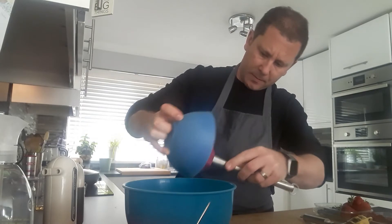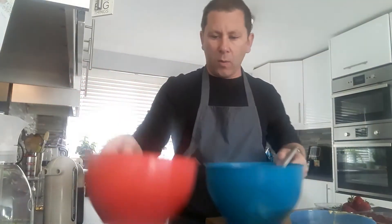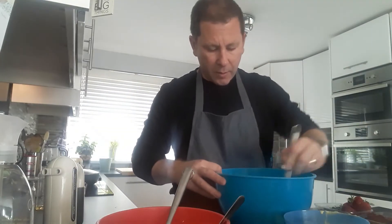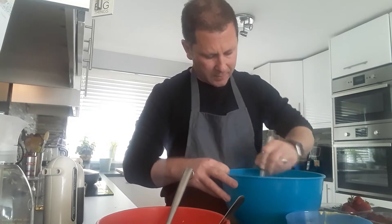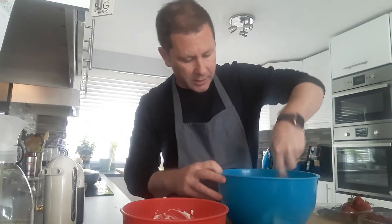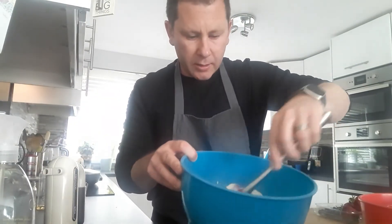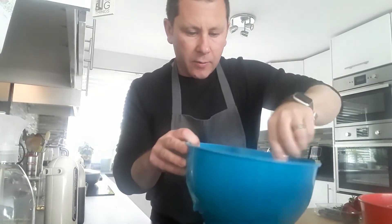Put that paste into a bigger bowl. Then with your egg whites, start off with about a third of the egg whites and whisk those in to start with — don't worry about knocking the air out at the moment. Once nicely mixed, fold in the rest of the egg whites. The mix is now nice and light, very pale yellow in colour, and ready to start cooking.